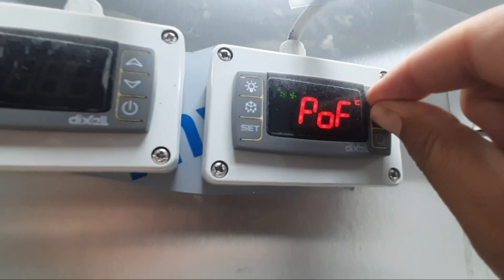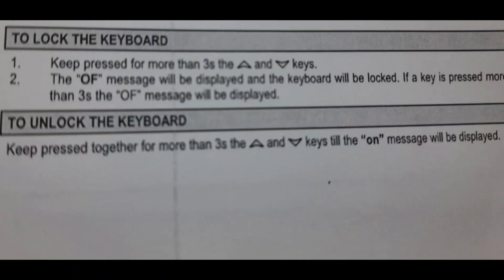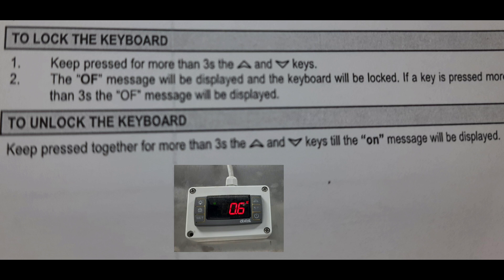I'll show you again — I press again for three seconds and it is closed again. The controller is locked. So this is the demonstration.